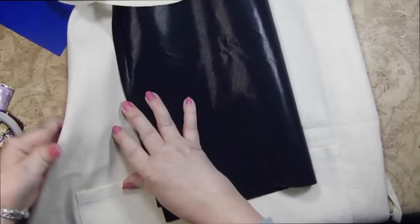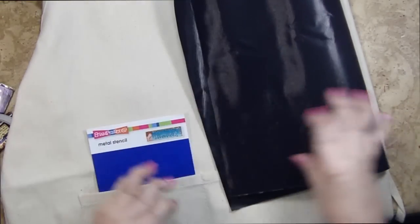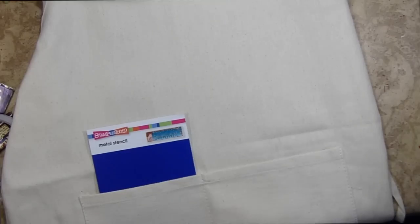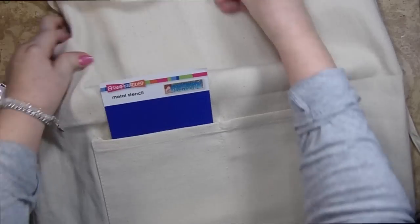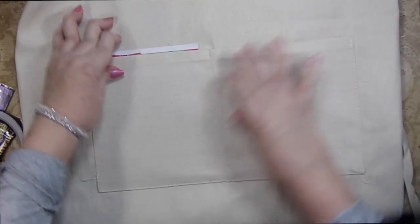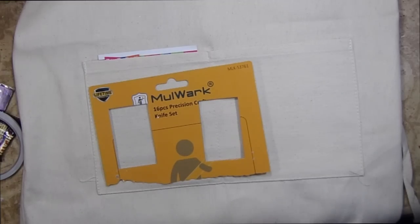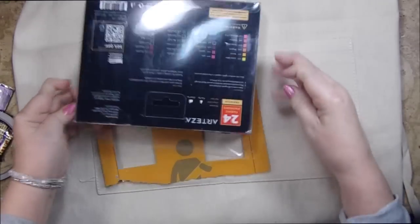I really wanted to do something that was more in keeping with a rainbow design. I wasn't sure if I would need my craft mat or not. I was either going to use this piece of cardboard or my craft mat — I think the cardboard will work just fine. I'm going to stick something in my pockets because that's where I want to do my project. And what I thought I would do is do a rainbow of these little rectangular shapes.